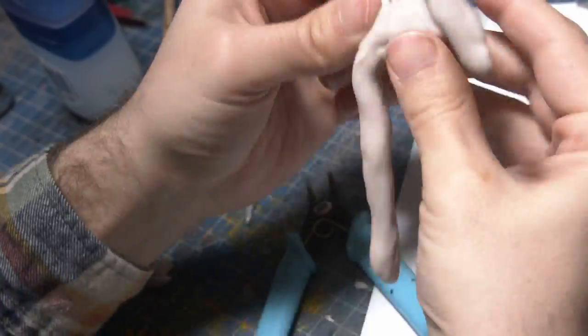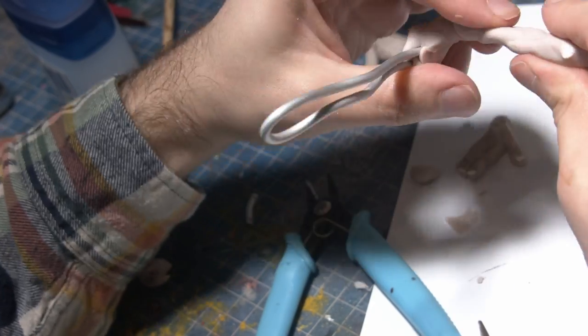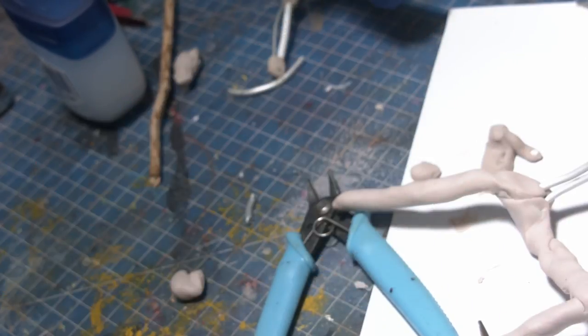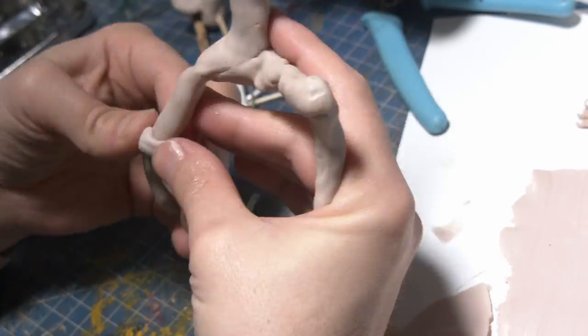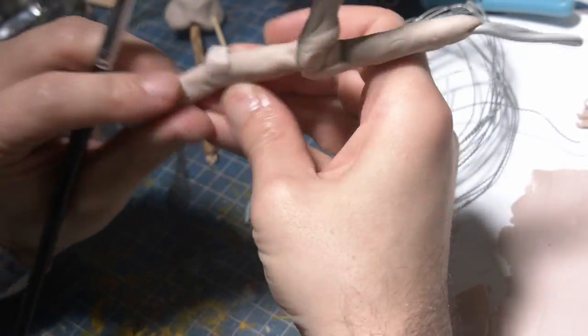Before I sculpt any detail I'll be oven-baking this bad boy ready for stage two. So today we are making a diorama of the Garden of Nurgle, and I wanted to share a little bit about what the Garden of Nurgle actually is.